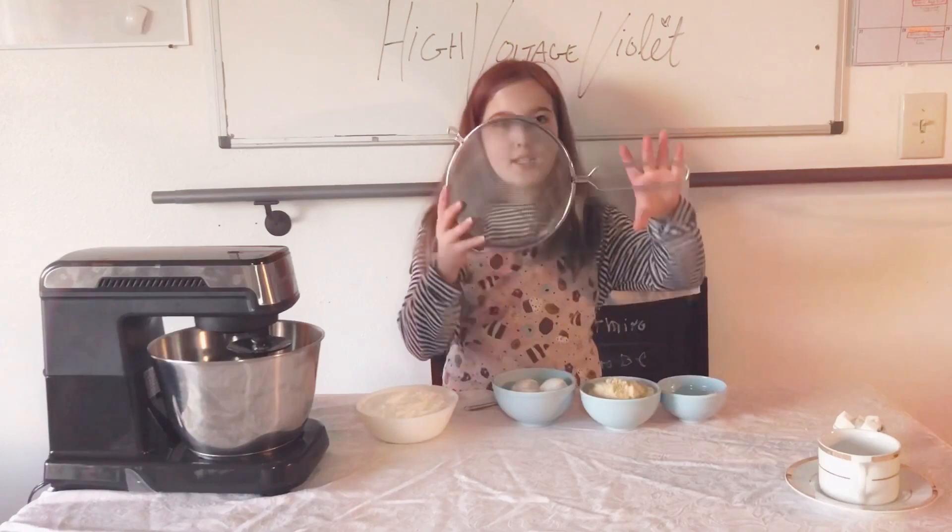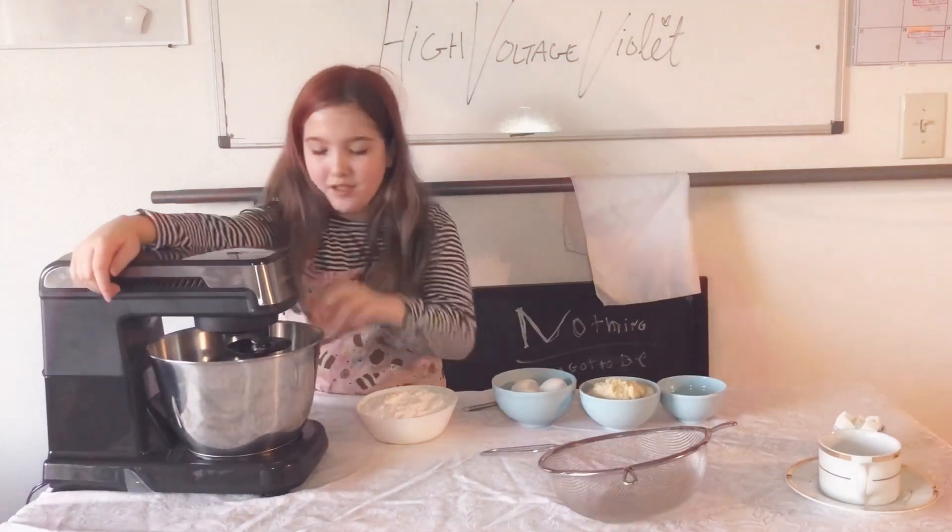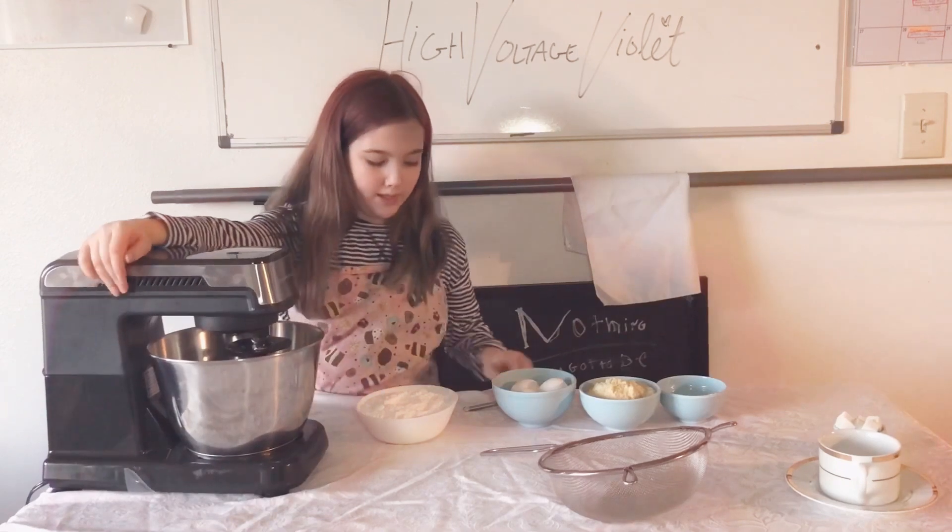We also need a sifter. If you don't have a mixer you can just use a bowl and a whisk. This is the tiniest whisk in the world — I'm probably not going to be using it, I just wanted to pull it out.